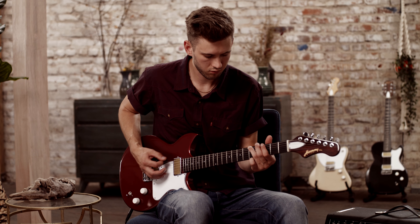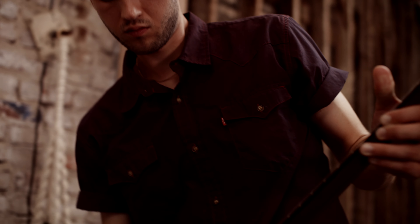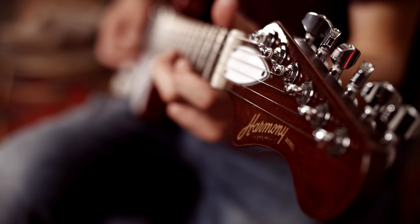The Rebel is just that. It's got a double cutaway mahogany body, mahogany neck, and ebony fretboard, which gives you well-defined lows, punchy mids, and sparkling highs.